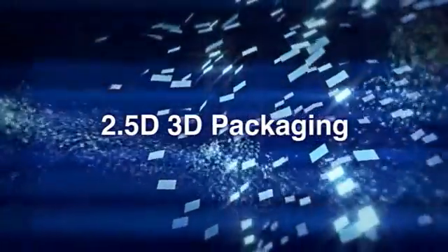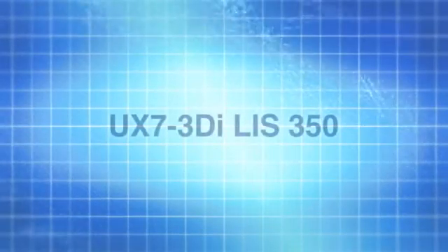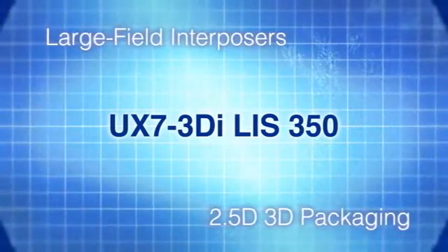Ushio is a world premier photolithography tool provider for 2.5D and 3D packaging solutions. Ushio unveils the new stepper system UX7 3DI-LIS350, dedicated to the manufacturing of large field interposers for 2.5D and 3D packaging applications.